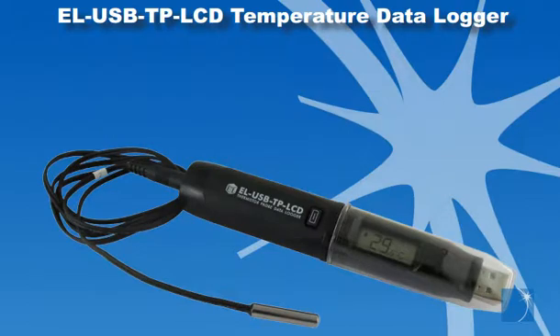The EOUSBTP LCD is a standalone data logger capable of acquiring temperature from minus 40 to 257 degrees Fahrenheit using a thermistor probe. A one meter probe is included. The logger features a high contrast LCD that shows a variety of temperature information.